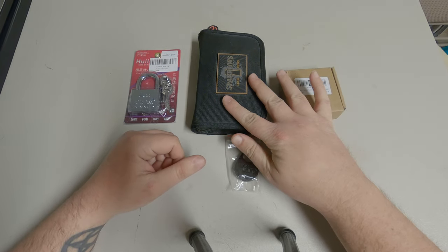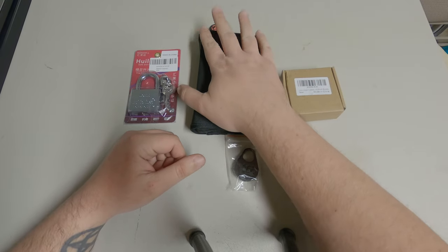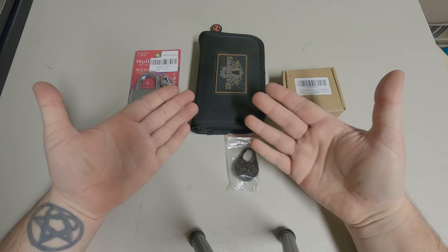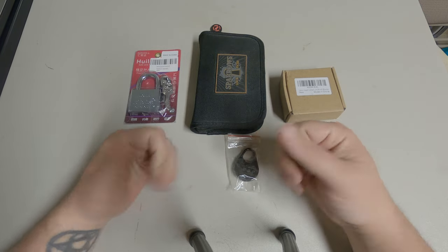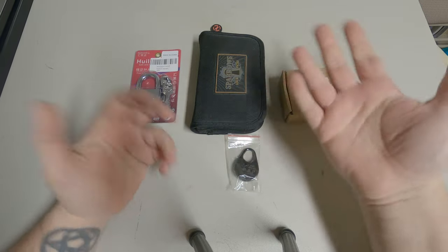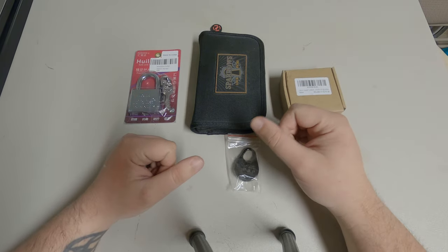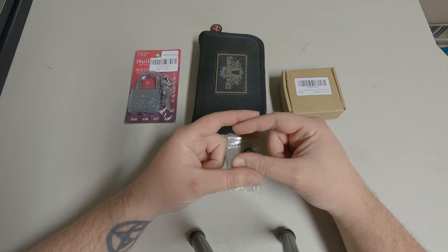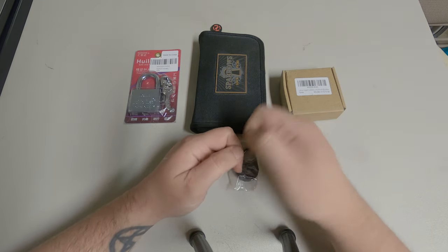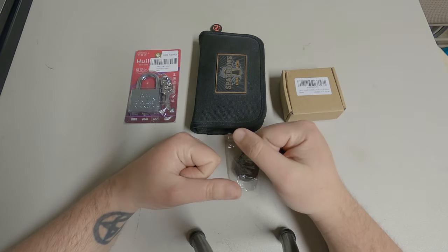We have my EDC right here — everyday carry. This is pretty much everything I need in here. I do have the little card in my wallet that I showed in the previous video — in an emergency if I forget this or leave it in my truck, I do have some sort of tools. I would like to get one of those little things from Lockpicking Lawyer. They just flip out and it's like a Swiss army knife but for pickers. So that might be something we're getting in the future.